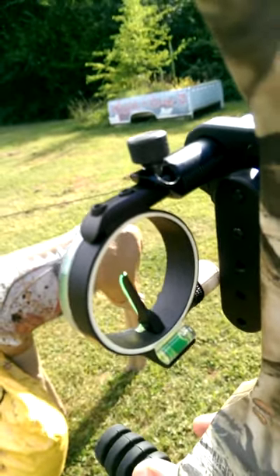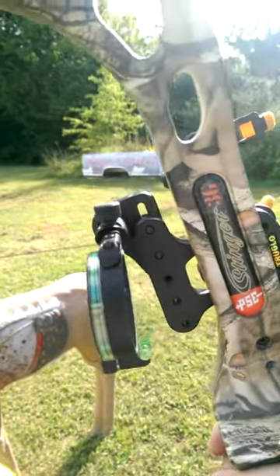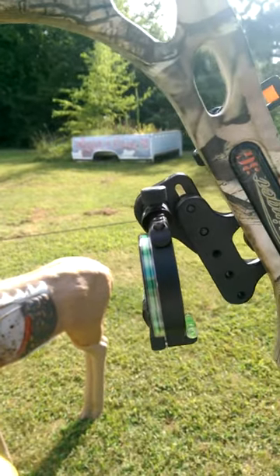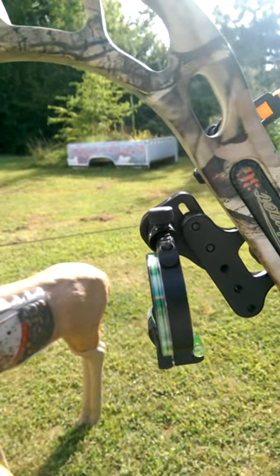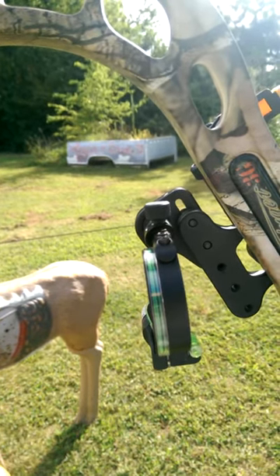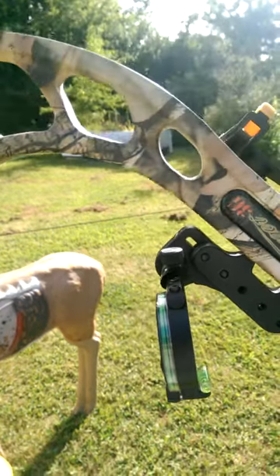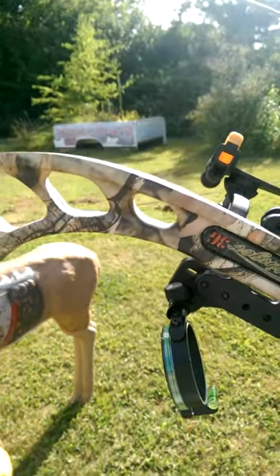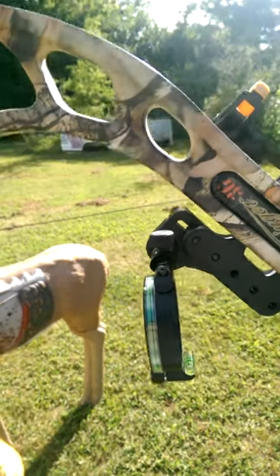Whenever you draw — and I'm going to turn my bow sideways here — whenever you draw and you angle down, you see the pendulum. The weight of the sight causes the pendulum to stay perfectly perpendicular to the ground. So as you see, if you get too steep, you're going to lose sight of your pin.